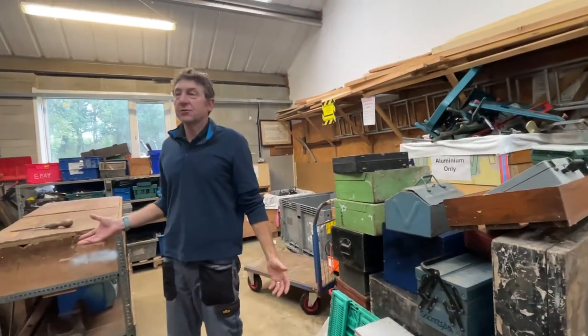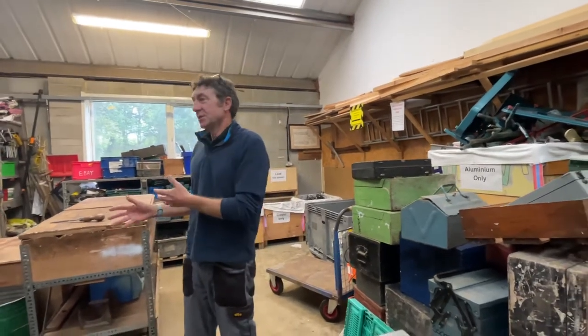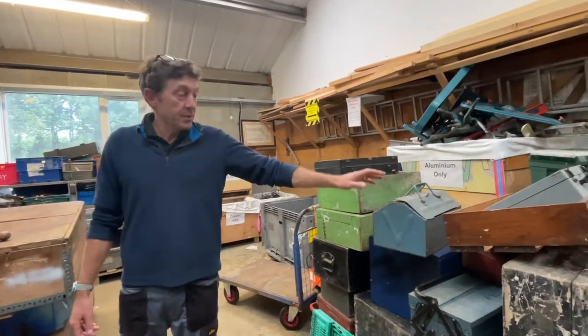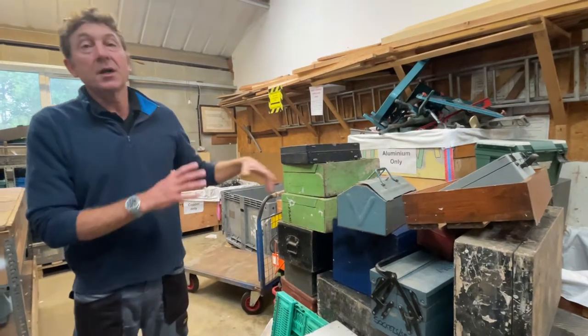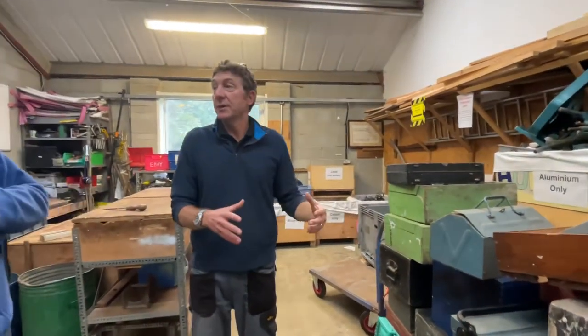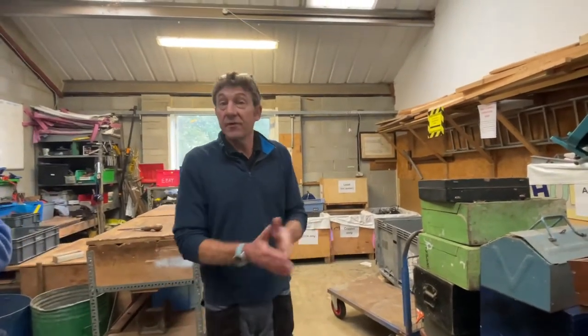That's the sorting area. We reuse timber, we reuse boxes. The only thing we really can't reuse is broken plastic trays, so we recycle almost everything — unfortunately broken plastic we can't. These trays are useful when making up packs of tools and will be used for tool kits. Some of the older carpentry boxes have a market, so we'll reuse them as toolkits depending on where we're sending them.